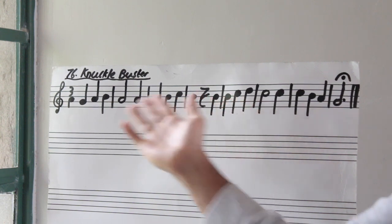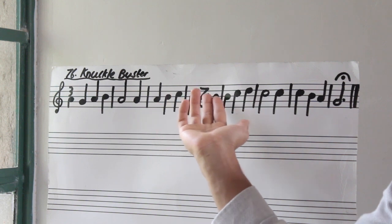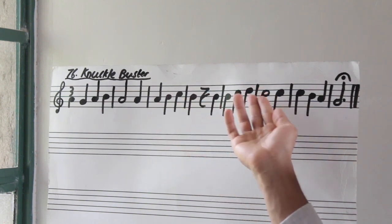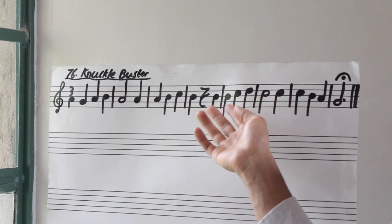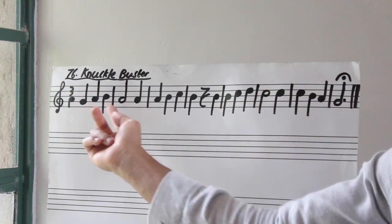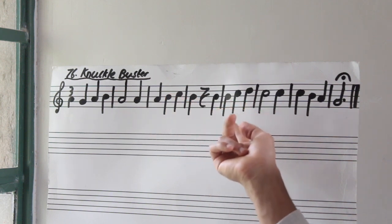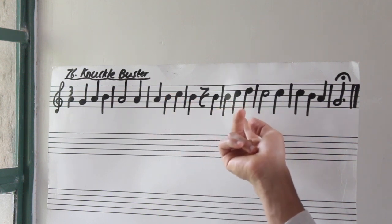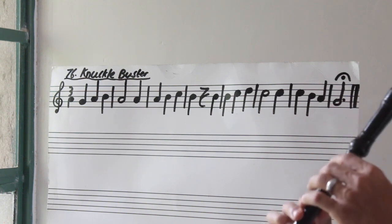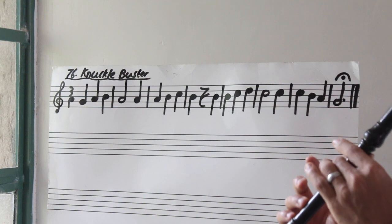Now we're just going to keep climbing again. Notice how we're climbing, then staying on a note — climbing, then staying on a higher note. This time we're going to climb from B up until D. We climbed G to B, then A to C, and now B to D. B, C, D — three, go. Again.